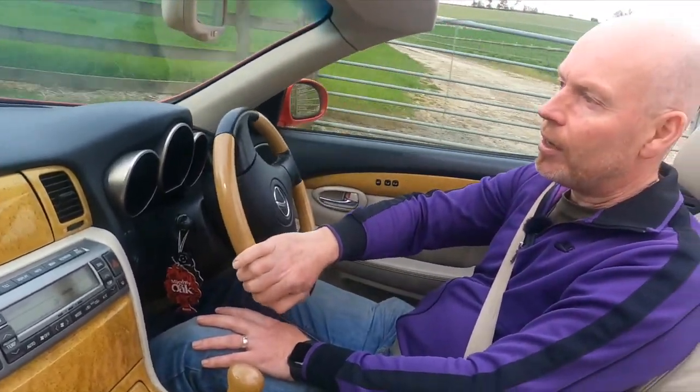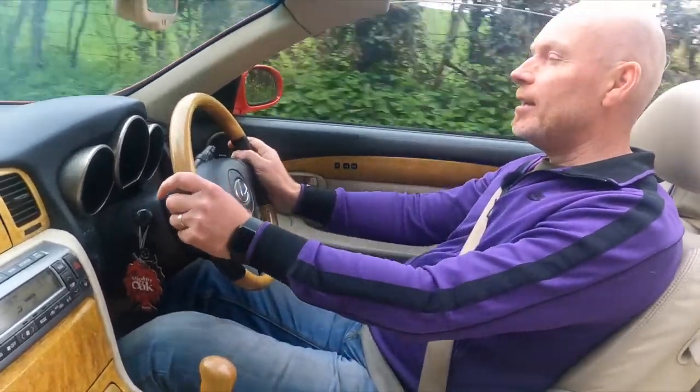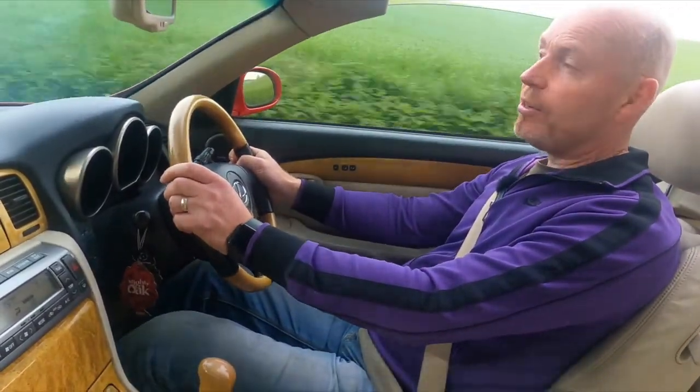The rocker cover gaskets might be on the way out because there were signs of oil on the old spark plugs. But other than that I think she's good to go. It's lovely to have her back — it's not that warm today but I fancied having the roof down. We just had a lovely lunch and life is good.